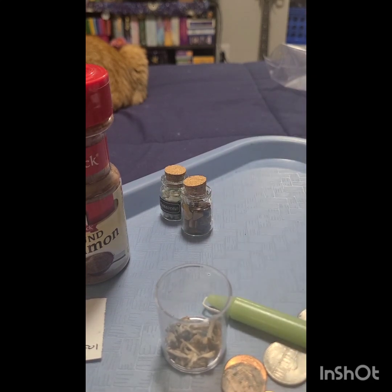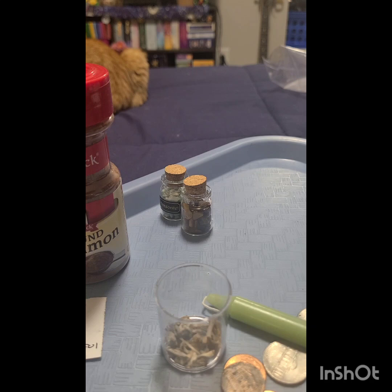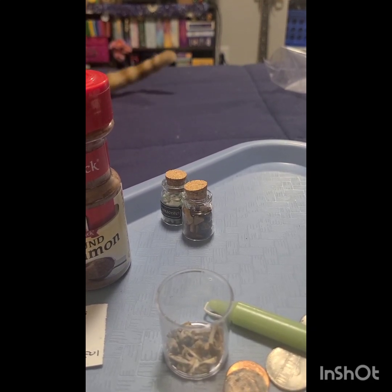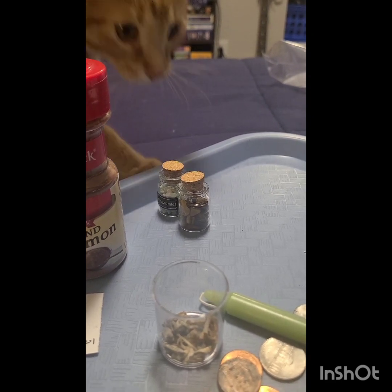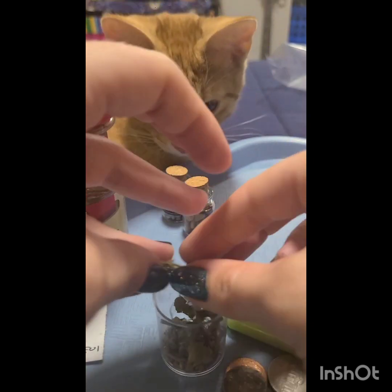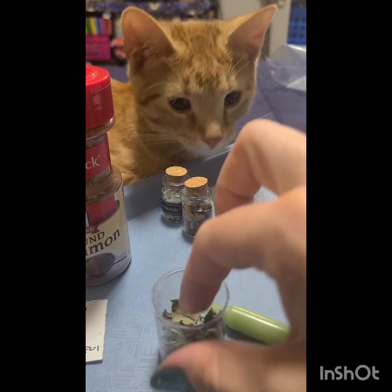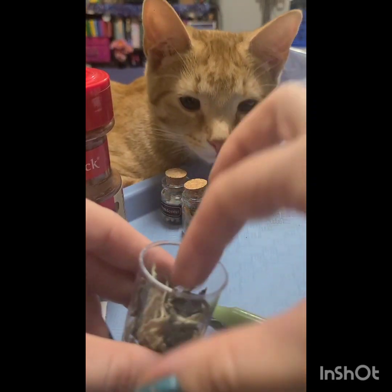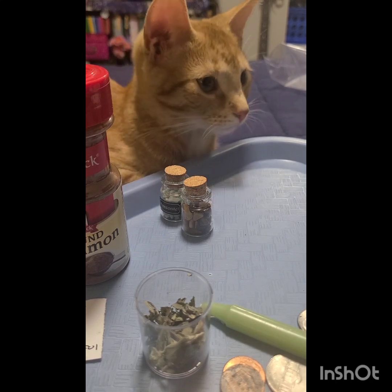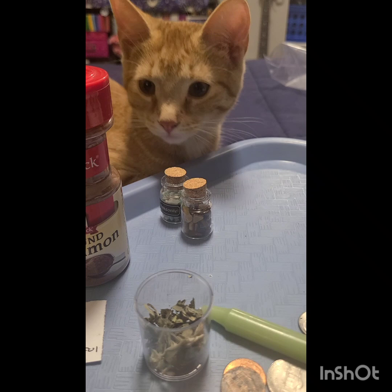Next I do some mint, and the mint is another good cleanser and removes negative energy, so we'll take a little bit of that and mix that up a little bit. With mine, I'm also going to add some bay leaf, and that's going to be for protection.